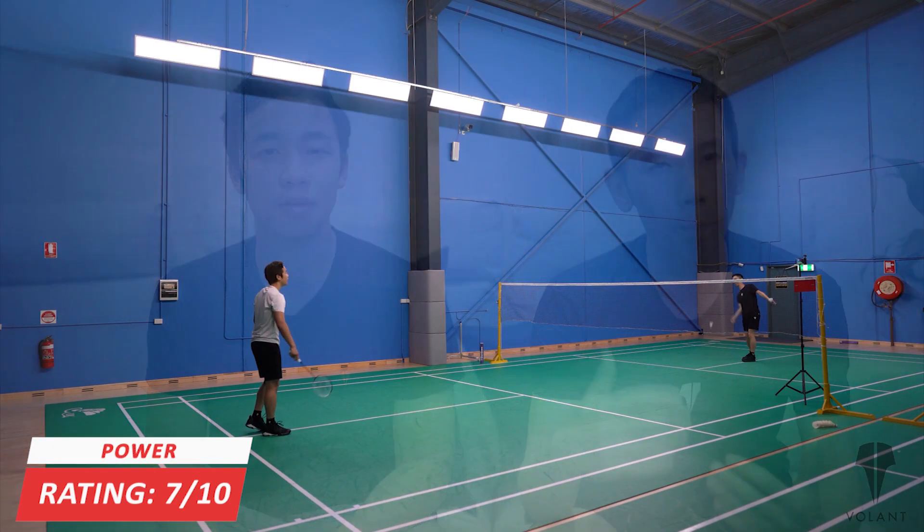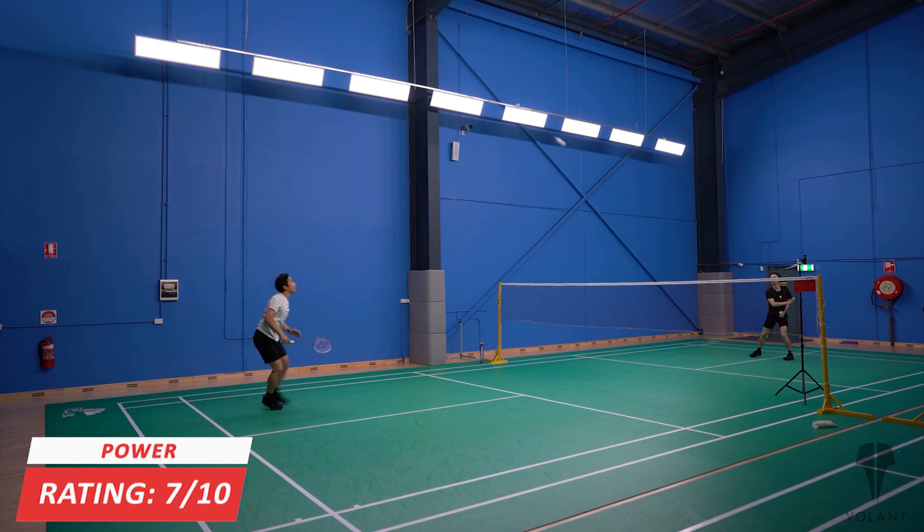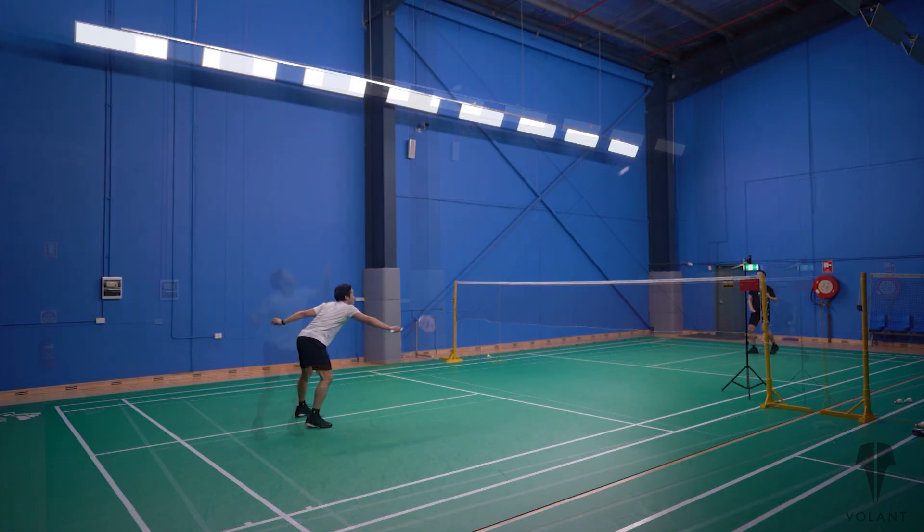So what about power? In terms of power, we give it a 7 out of 10, because it's not bad overhead and you can still generate some power, just not quite as much as the 88D, because it still has that head heaviness feeling even though it's just a little bit lighter than the 88D.